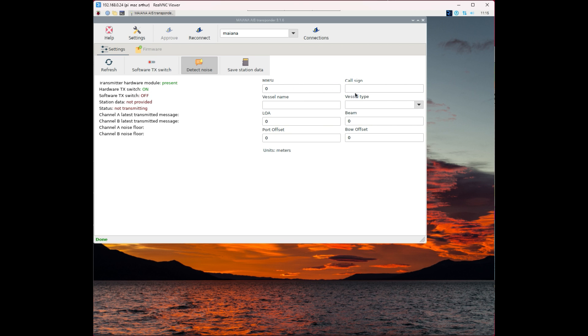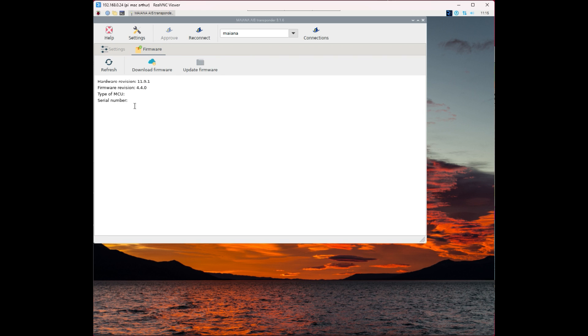If you are outside Europe and allowed to transmit with this device, you can enter your call sign, MMSI, vessel name, and so on. Turn on the transmit switch, and use the hardware switch to turn it off if you want to stay incognito. You can also save settings and do firmware updates using this app — simply download the new firmware and upload it. This is much easier than using special protocols.